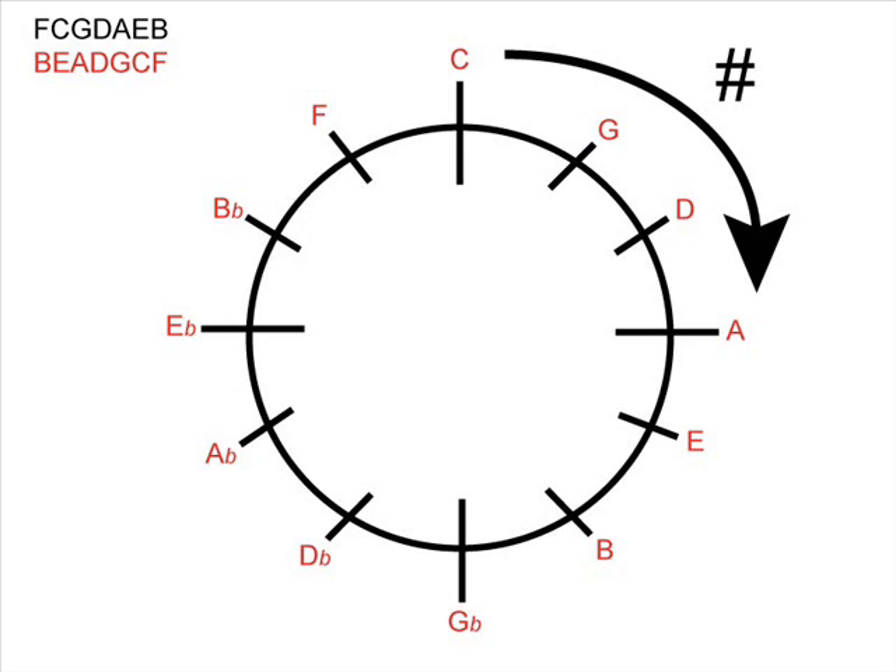I'll explain more about this in a moment. But if we go to the left of our clock — the F, the B flat, the E flat, and so on — we're adding flats to our key signature. I'll talk about this in more detail in a moment.